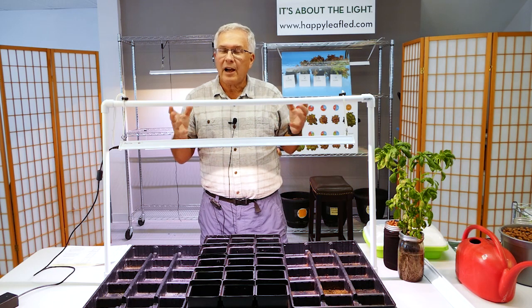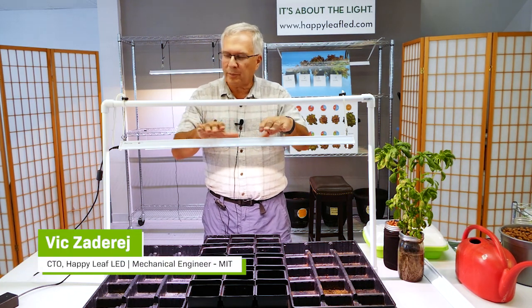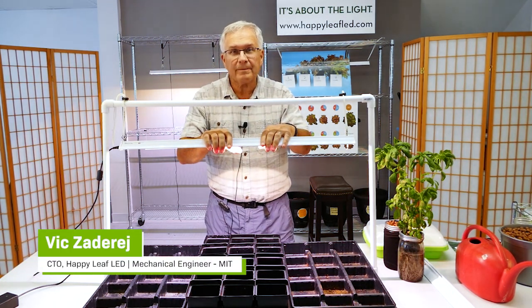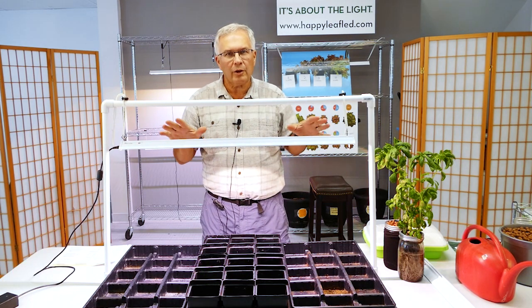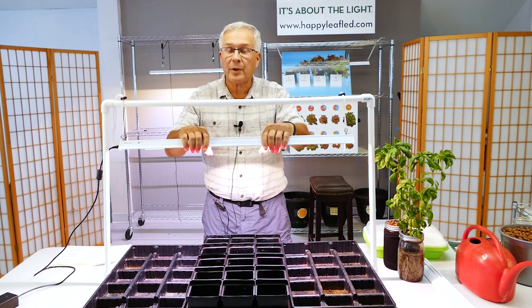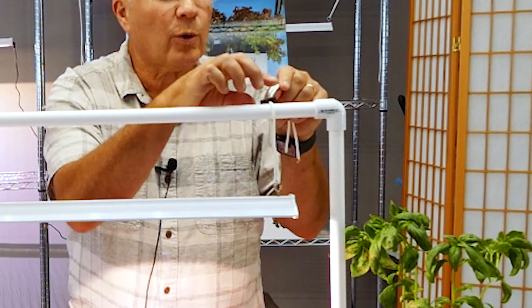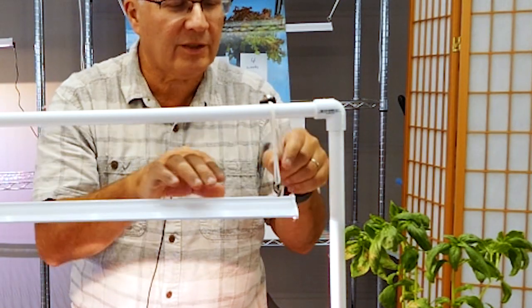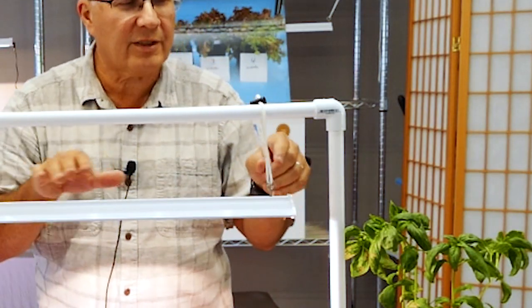Today, we'd like to talk about how to hang your Happy Leaf lights. This is our Procyon 2.0 light. We also have a shorter version and the Pro-Lite, but they all look pretty much the same. They're very lightweight — they weigh less than two pounds — and they all come with a set of cord locks, a set of strings, and an adjustable eye bolt that allows you to adjust it side by side.